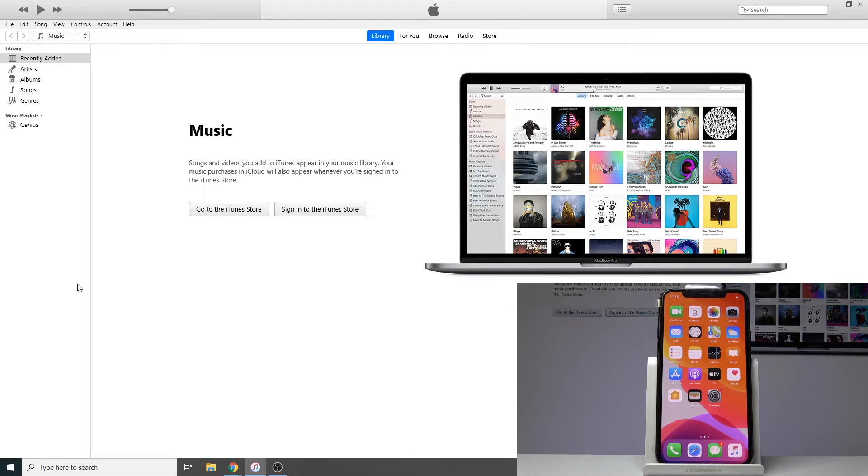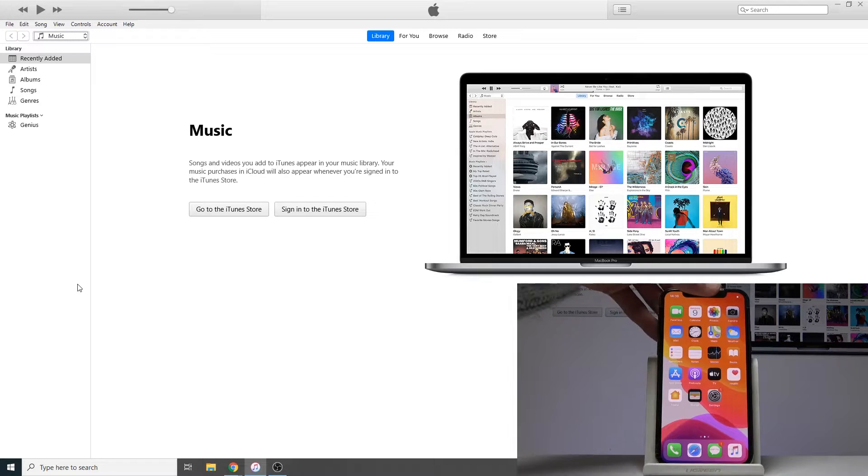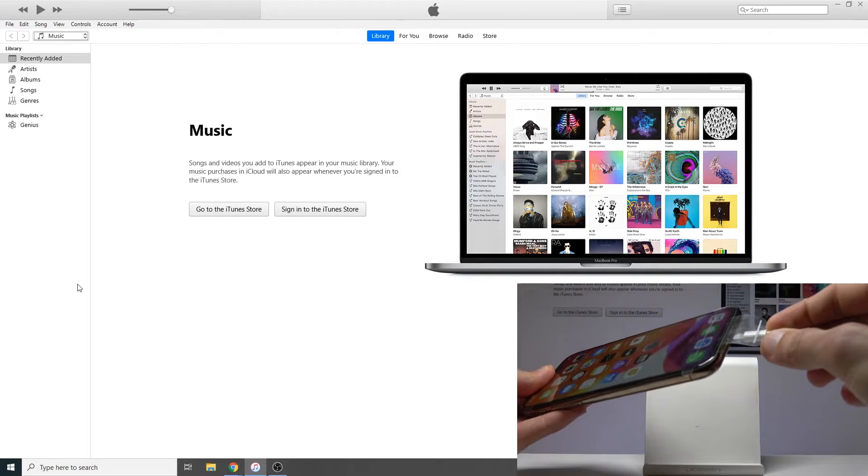Now if you're using Windows you will need to download iTunes from the Apple Store or Apple website. And if you're using an Apple-based computer you don't need to do anything — it's already preloaded on the device. So from there all you need to do is plug in the device to your computer using the cable.